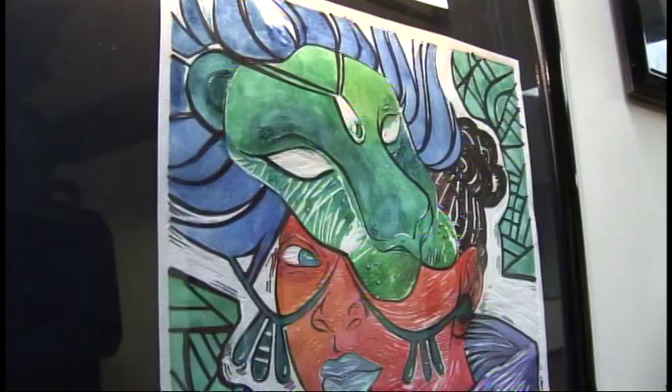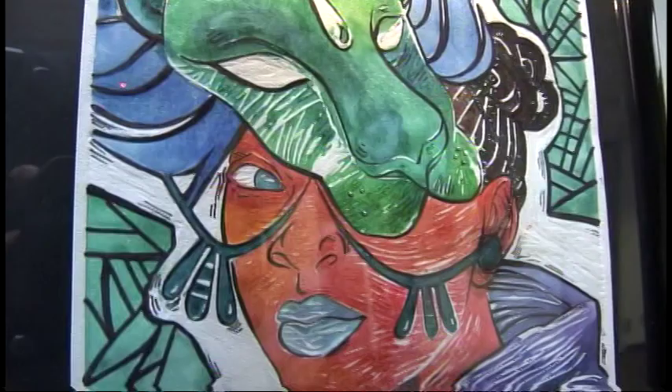Hi, my name is Sammy Brice. I'm from J.P. Stevens. This is my artwork. It's a print that I made from linoleum, watercolor, and Sharpie. It's my face with a lion mask to show that I'm fierce.